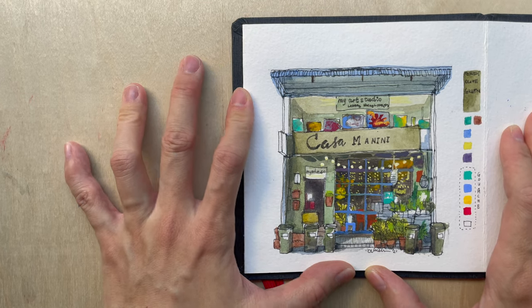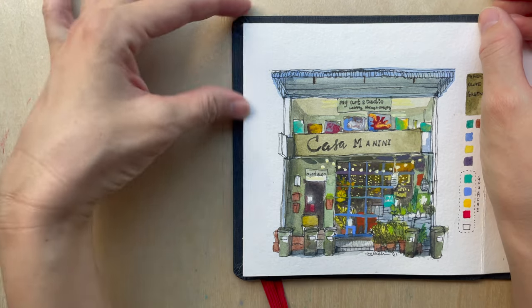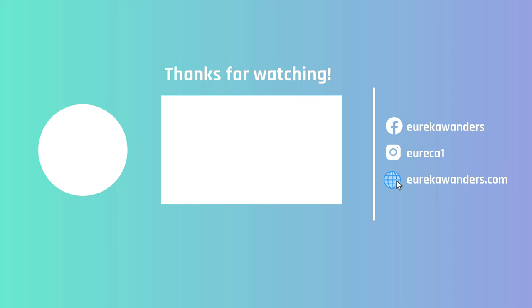That's all for today. I hope you've enjoyed this video on Forest Olive from the Schmincke Super Granulating color range. I hope to see you in the next video — if you liked this video, give it a thumbs up and subscribe to the channel. Thank you so much!